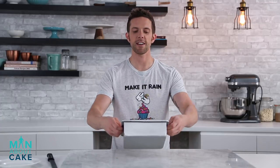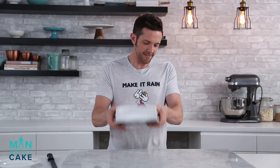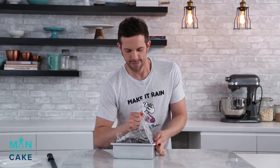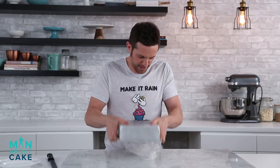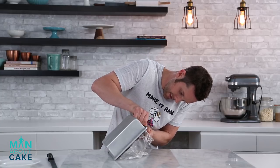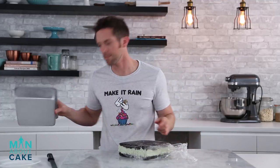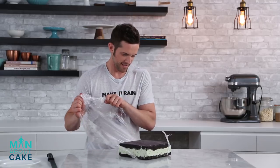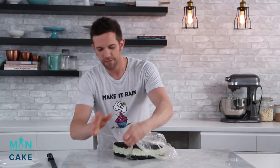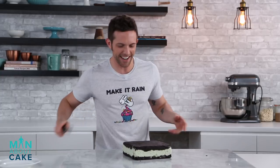Now it's time to unmold our ice cream sandwiches — super exciting. Flip that guy over. Come on — I'm gonna help it. Yes! Freedom. How beautiful is that? All right, well I only made one. Now we're gonna cut them up.